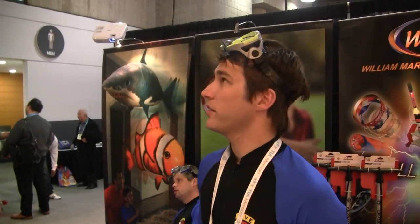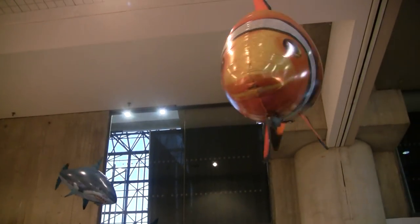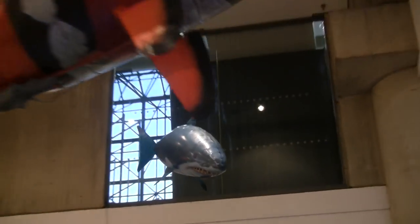My name is Blake English. These are the Air Swimmers, made by the William Mark Corporation from California. They're flying remote-controlled fish and sharks.